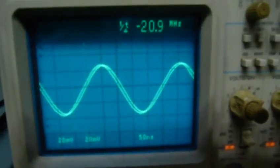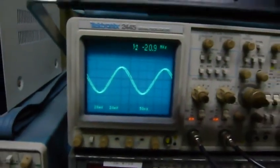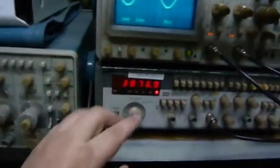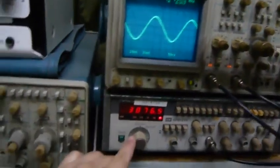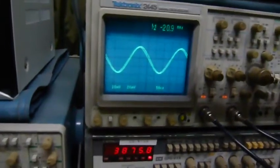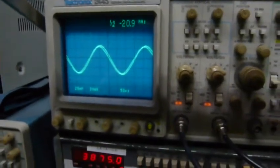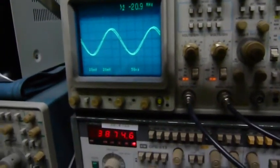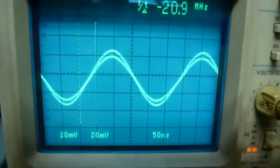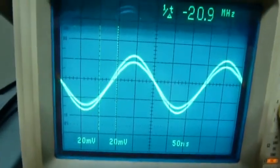Now you can see the antenna is matching around — it's oscillating right now. As you can see, the frequency is drifting.